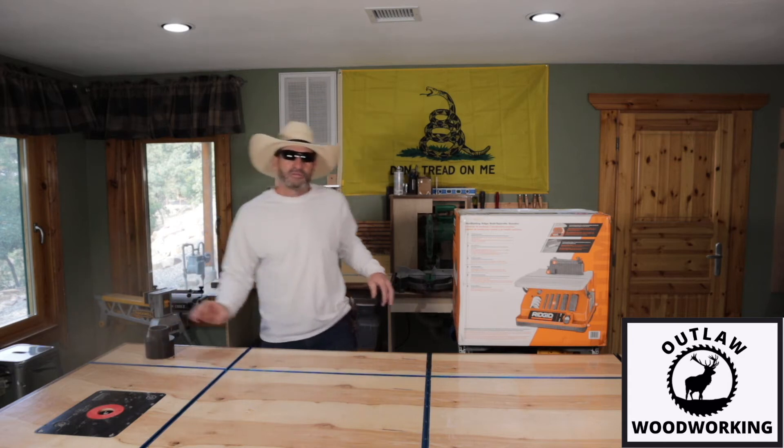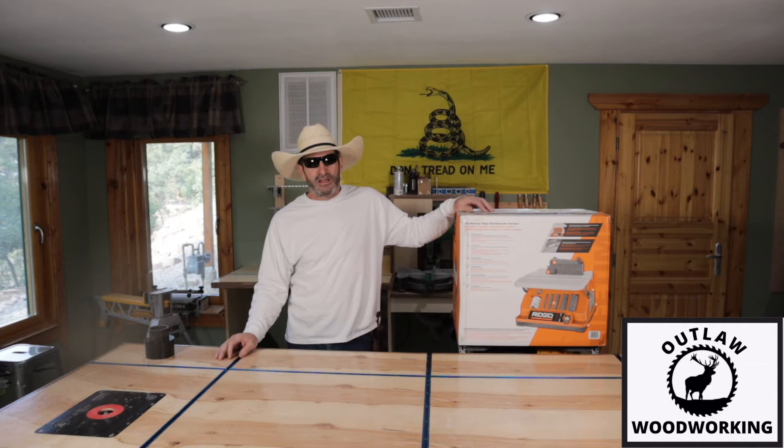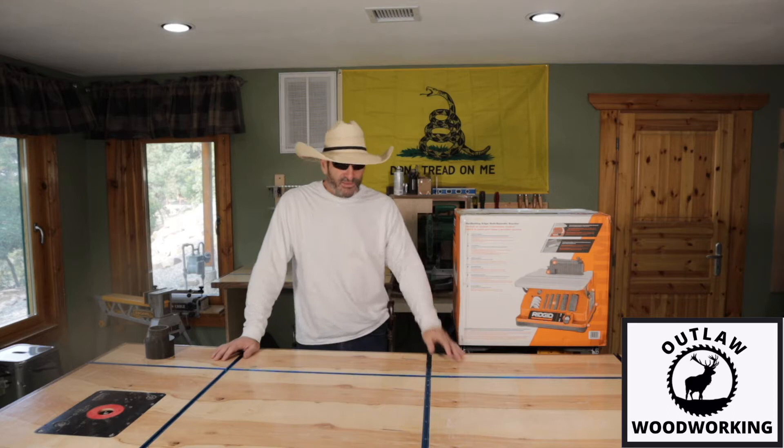Welcome to Outlaw Woodworking. One of the things I do get excited about is new tools, and one of the things about woodworking that I don't like is sanding.